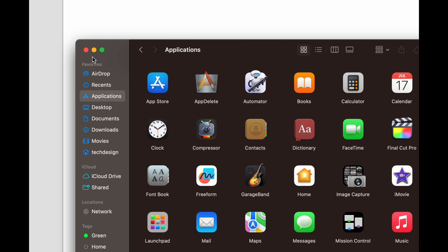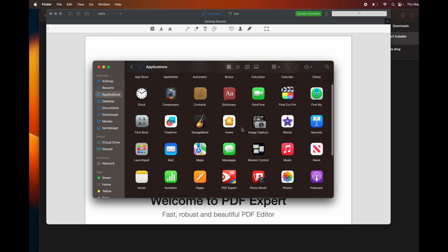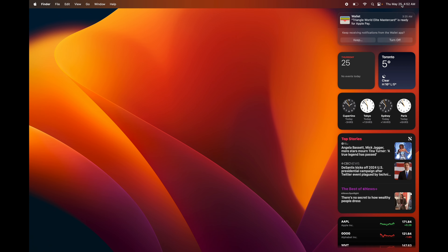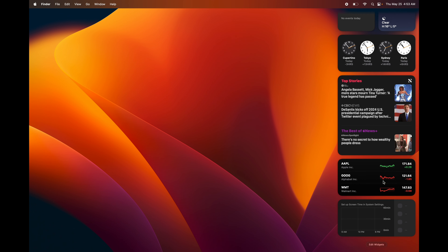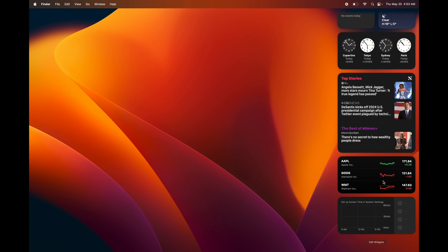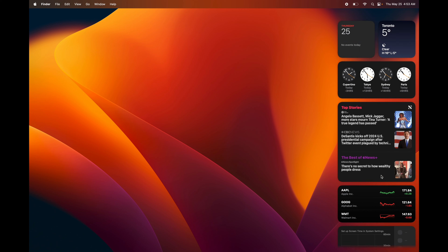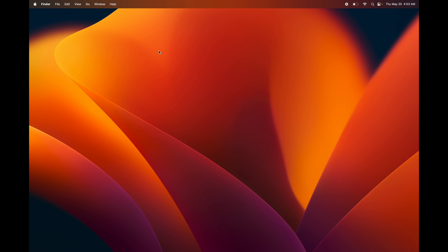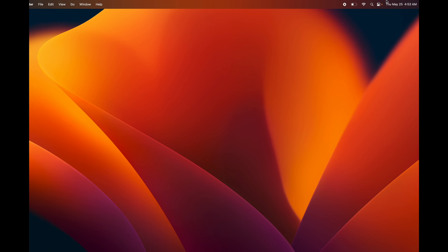If you're downloading an app from a website rather than the App Store, click Allow when prompted and it goes to your Downloads folder. Open the file, click Open, follow the installation steps — next, next, install — and the app gets moved into your Applications folder automatically. You can verify it's there by going to Finder and clicking Applications in the sidebar.